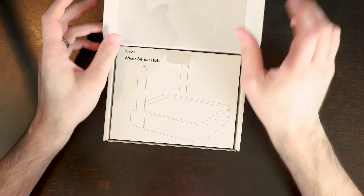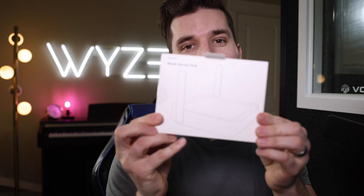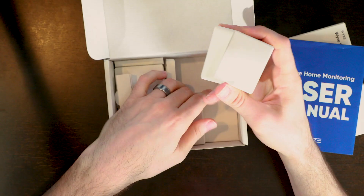Right here at the top of the box, we have our WISE Sense Hub. This is new to the V2 sensor line. Before, on the V1 of the sensor line, the hub was the WISE cam. We have our user manual, and then we have all these sensors and the keypad.